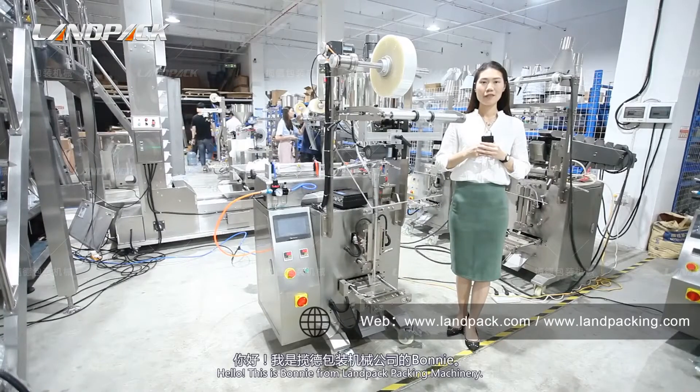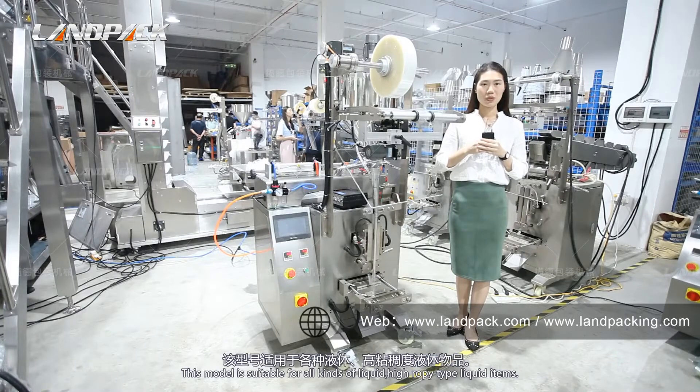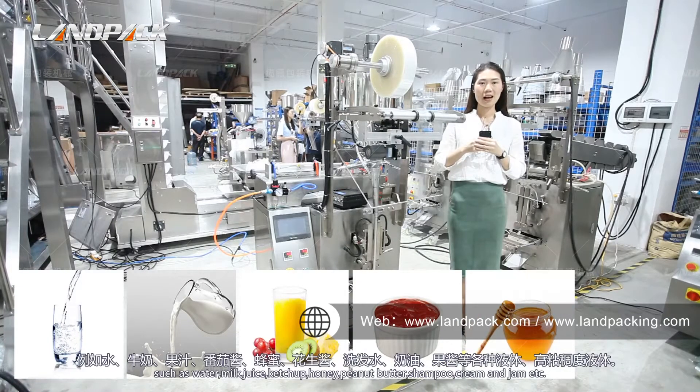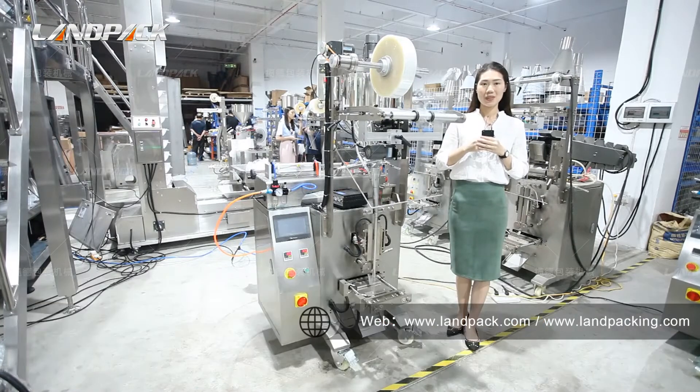Hello, this is Bonnie from Lampat Machinery. Today we would like to show you one of our hot cell liquid packing model LD320L. This model is suitable for all kinds of liquid or high viscosity type items such as water, milk, juice, ketchup, honey, shampoo, and gel. So let's get started.